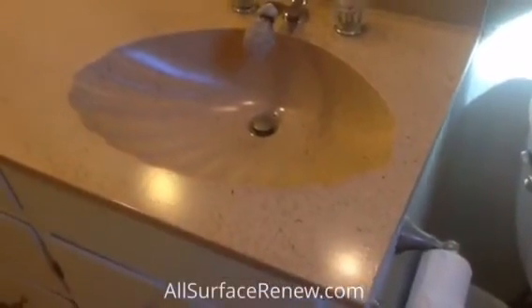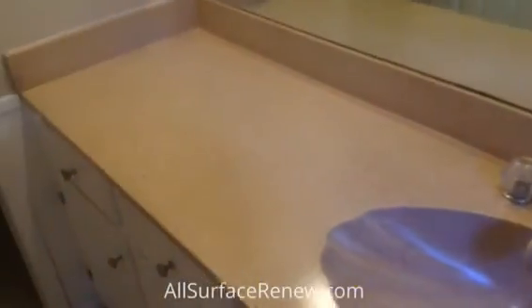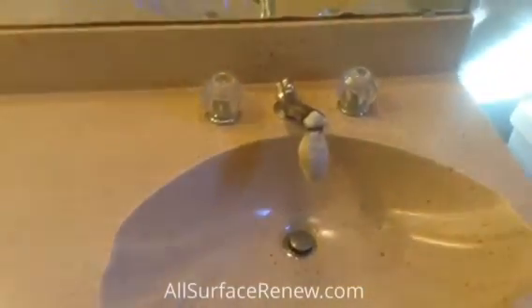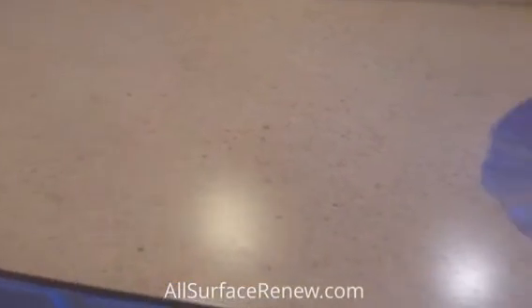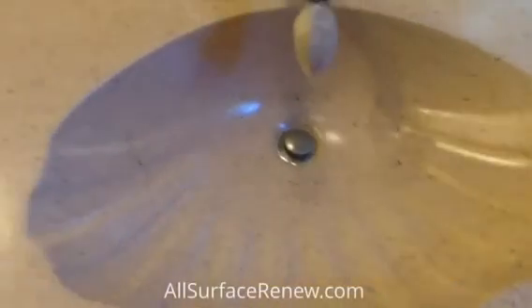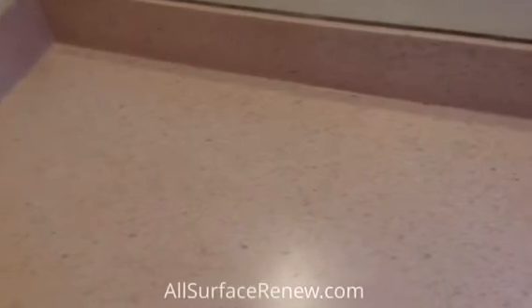We are done with this project and we would like to share it with you. This color is Montana and it is satin — it's going to lose a little bit of the sheen, and it's meant to be that way. Some people like it better when it's not a high gloss; it actually works better because light scratches will not show. So here it is — we hope you like this result.